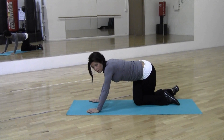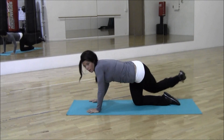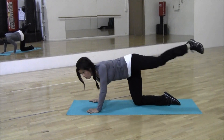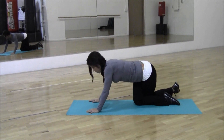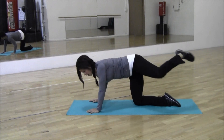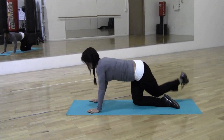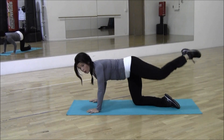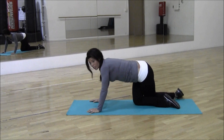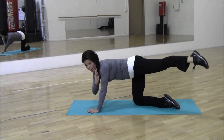Now bring your bent leg down, keeping it across. From here, you're going to kick your leg off to the side — bring it out and down. Your leg is not straight back and it's not out to the side; you're keeping it at an angle.